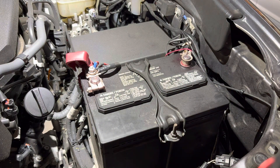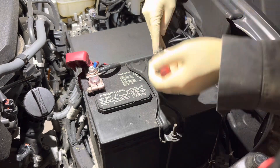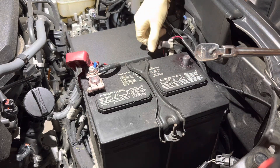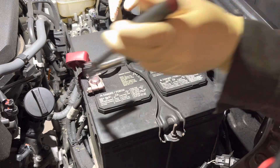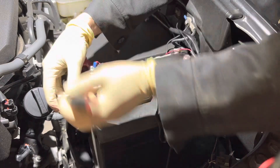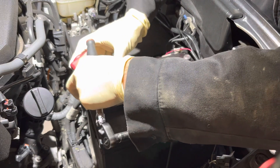First things first, we're going to start to remove the terminals. We'll take the ground terminal off first — that's going to be your black side. The terminals look in good shape; there's no corrosion, no fuzzy looking stuff, no battery acid or anything protruding from the battery. That's a good thing, meaning we won't have to clean or service the terminals very much when installing the new battery.